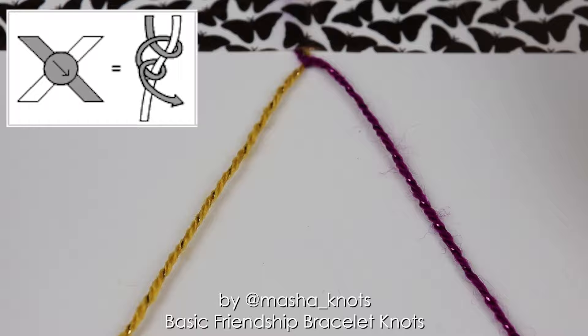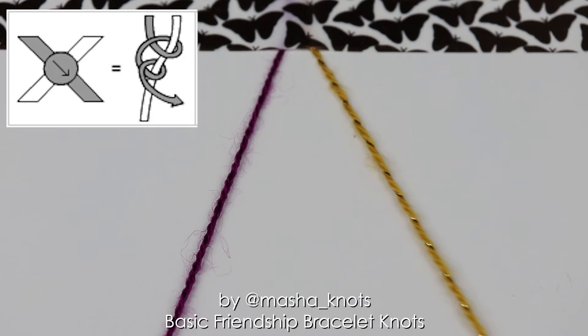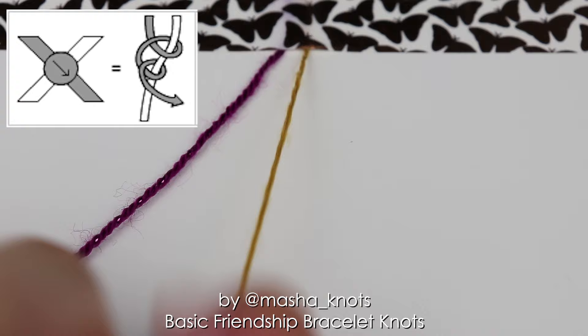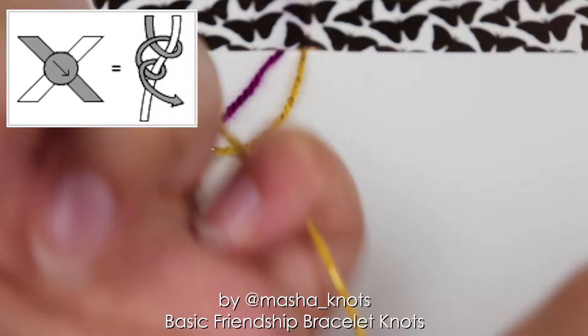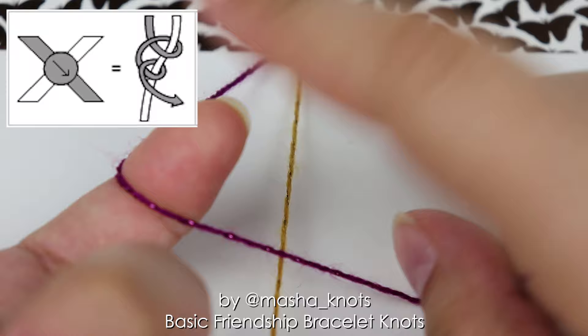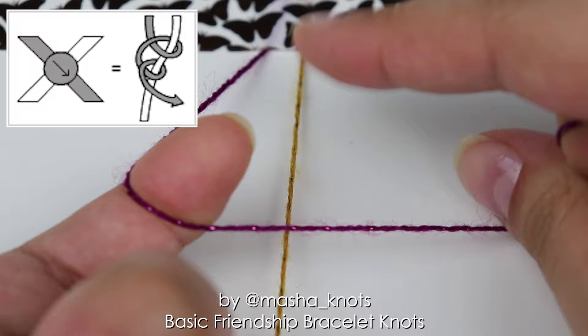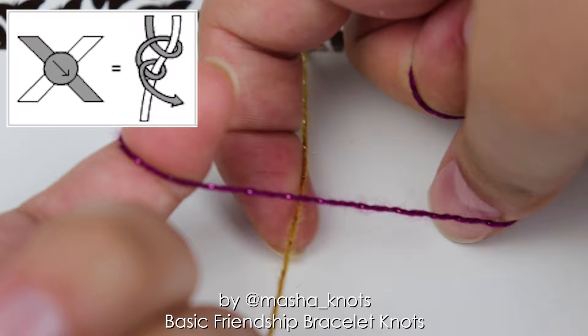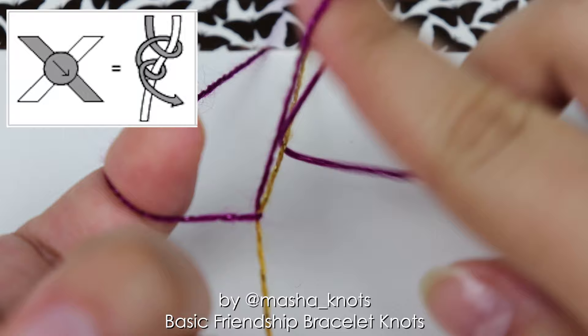I've undone my knot to show you again from the top. I'm taking the string on the right and putting it in my pinky finger just to keep it tight. I take the string on the left and put it on top of the string on the right. This makes the shape of a four — a forward knot, shape of a four. I extend my finger, put it into the loop, under the string, over this string, twisting it, grabbing it with my nail, pulling it through, and then tightening the knot.